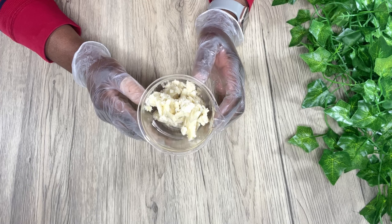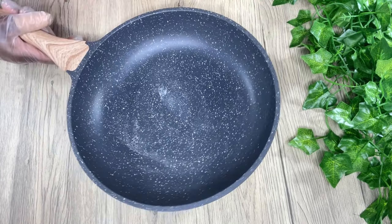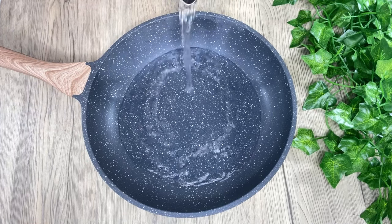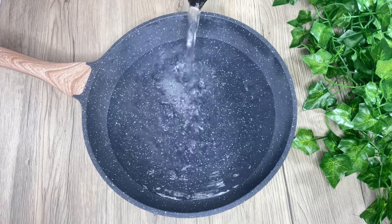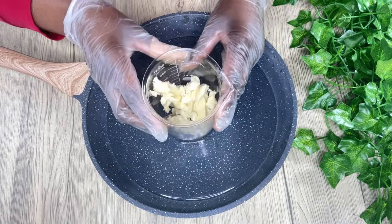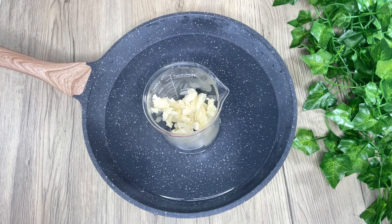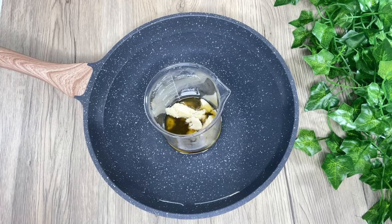Shea butter is able to lock in moisture for your skin. That's the only butter I'm using, though you can always substitute it with another butter of your choice. I'm going to add some hot water to my pan — that's how I'm going to melt down my shea butter. It doesn't need a lot of heat, so I'll place my jar in there for maybe 10 to 15 minutes. It really doesn't take long at all.